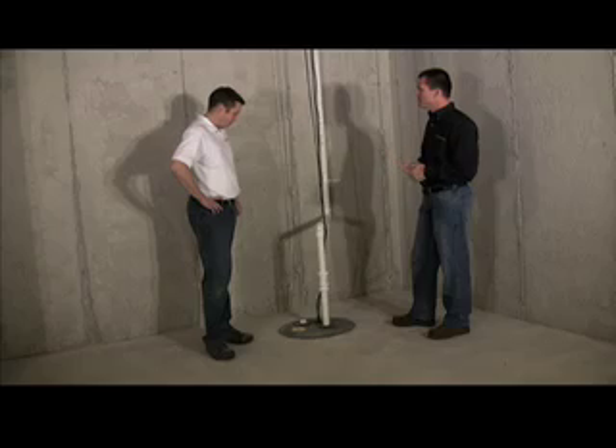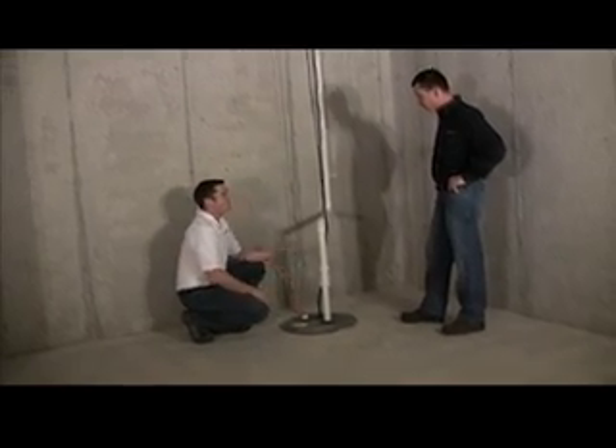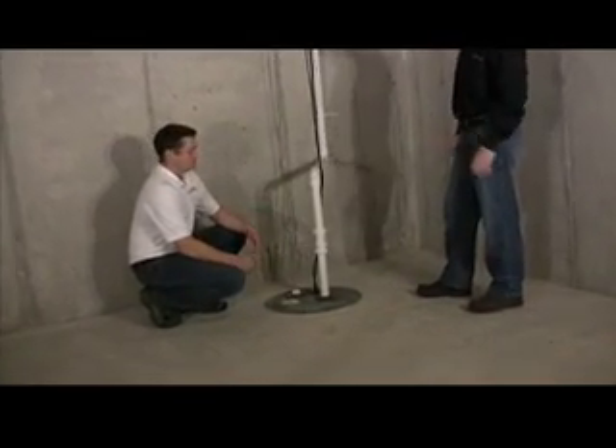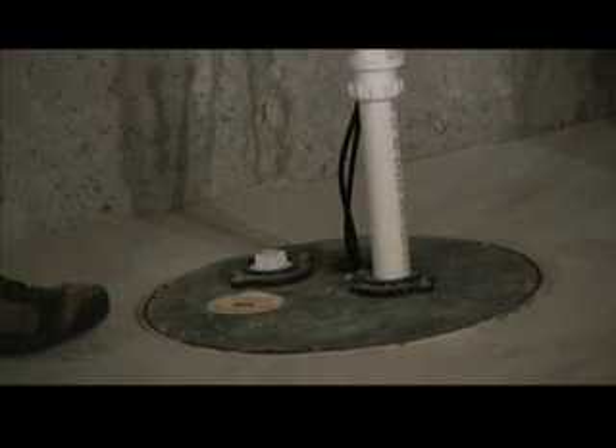What else could you do to make sure the sump pump is working? There's a little plug on the top of this particular lid that you could actually take off. You could dump some water in there — a couple of gallons or so — and make sure the unit comes on. You'll hear the water running through the pipes, it clicks, and you can feel the pipe vibrate a little bit, and then you'll know it's running.